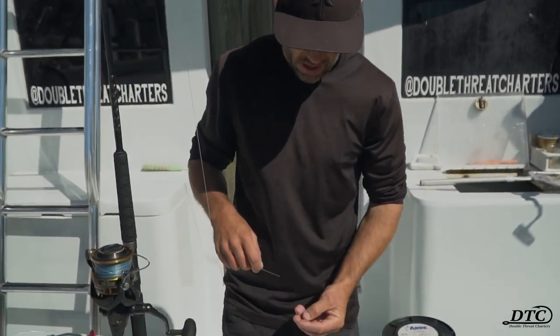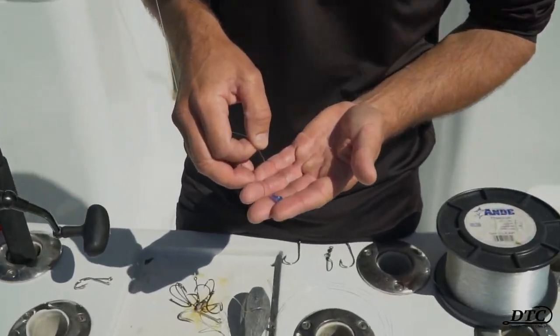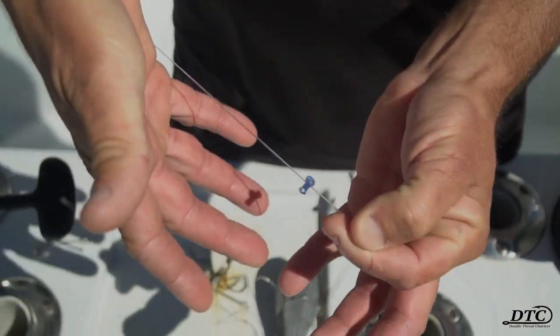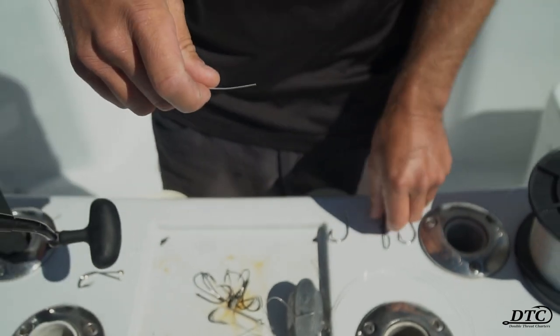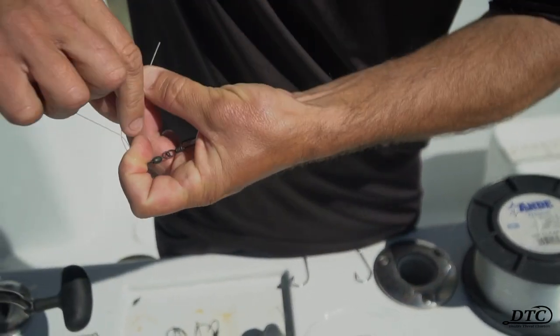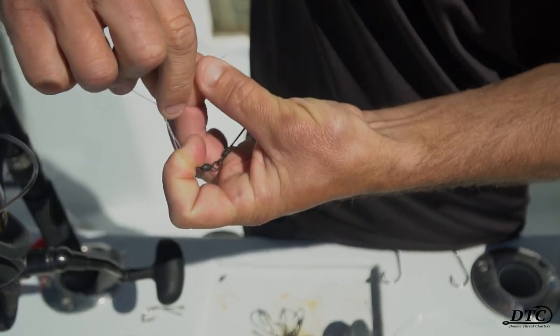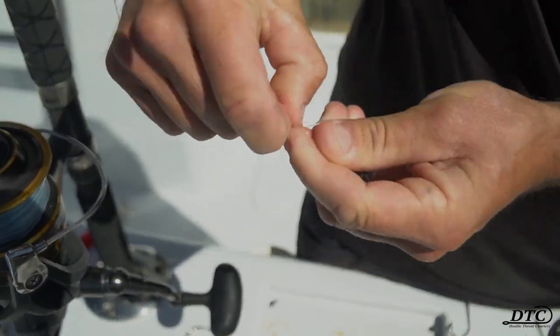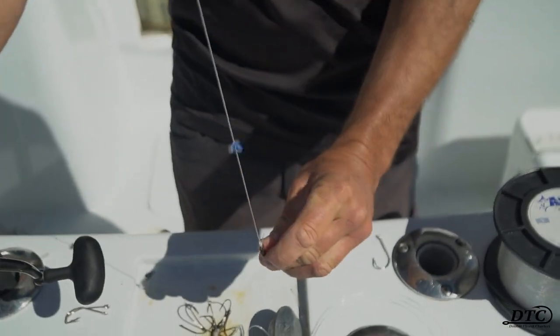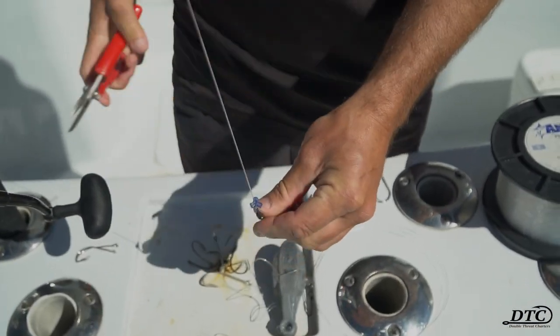What I'll do is slide on a small bead. A lot of people ask why a bead — well, that bead will help save your rod tip in case you accidentally reel the swivel all the way up to the tip. So here I'm just going to attach a snap swivel to my 40 pound mainline, then trim my tag end.